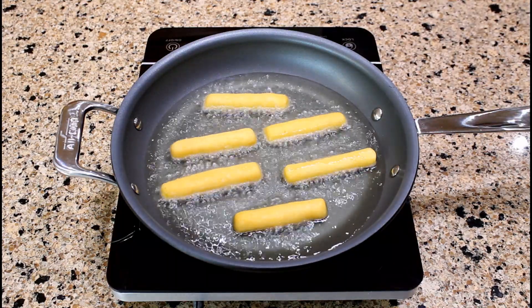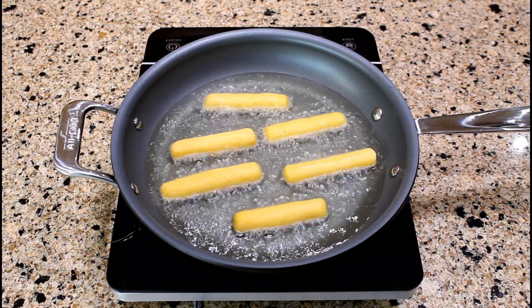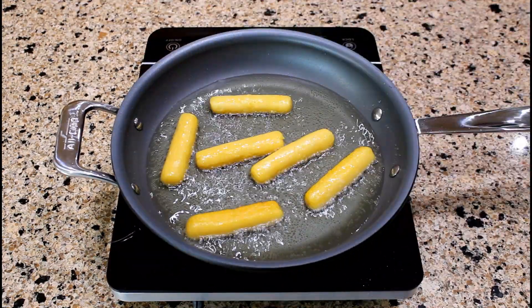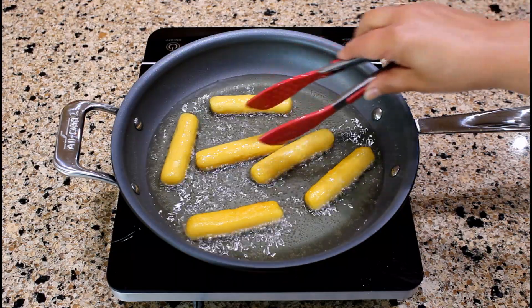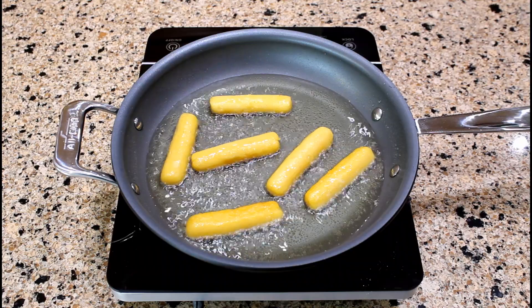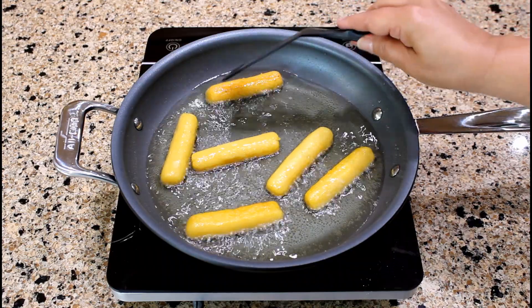Fry until crispy and golden brown on one side. Let's check if they are golden brown after 3 minutes of frying. Yes, they are. So turn them to the other side to crisp.